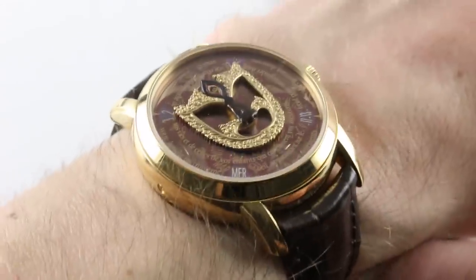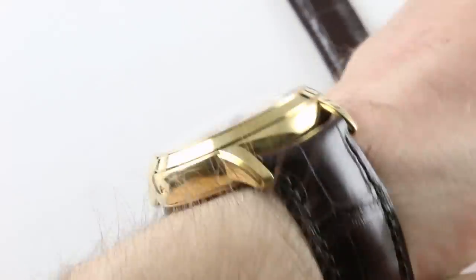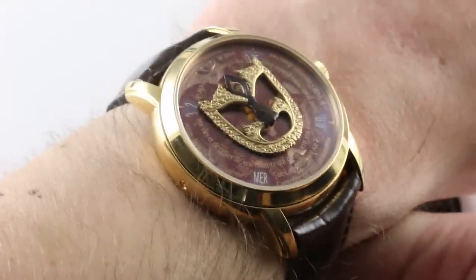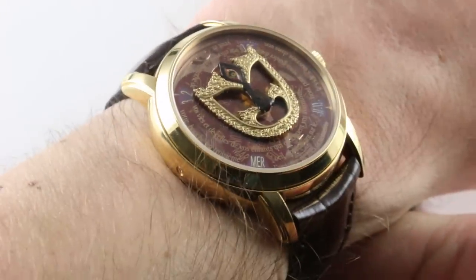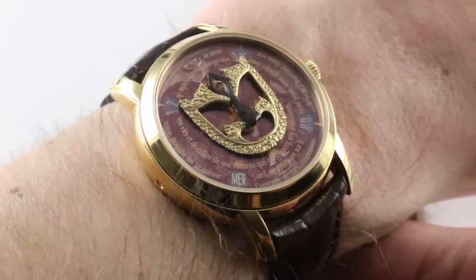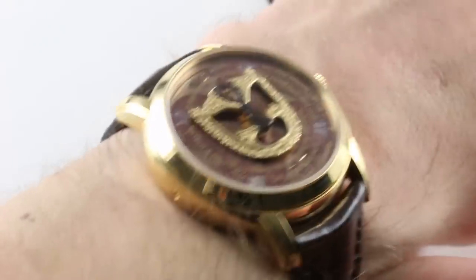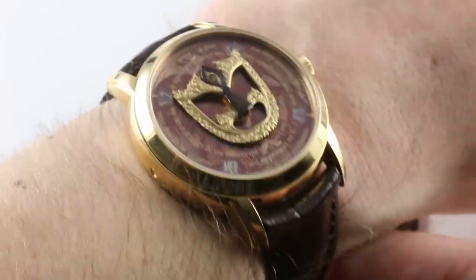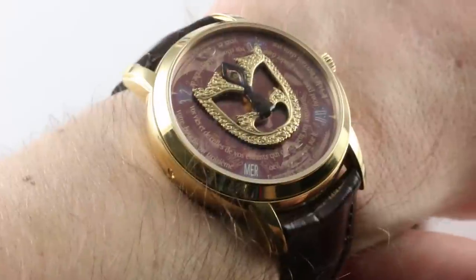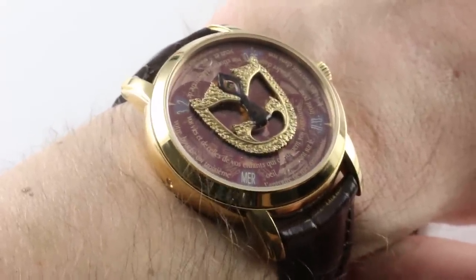That was rose gold — this is yellow gold. It's a little bit harsher, a little bit more visible, and it does give the impression of a slightly larger watch on the wrist. The nice thing about buying this set is that you will own all four, and you can pick the one to wear that suits your mood, the weather, or whichever metal is most harmonious for your particular skin tone.